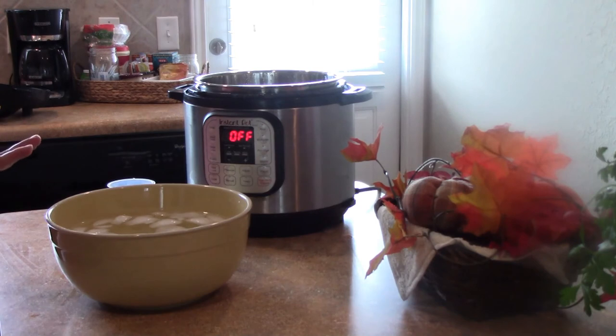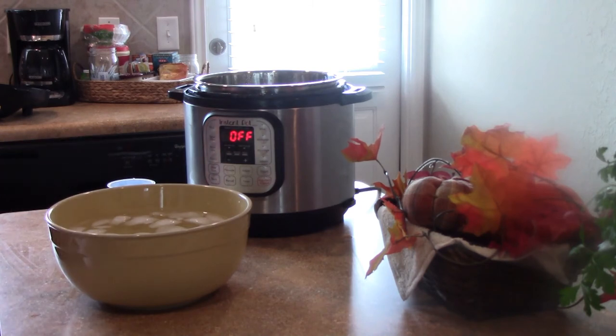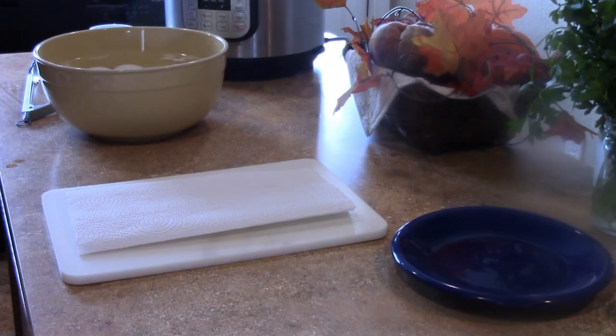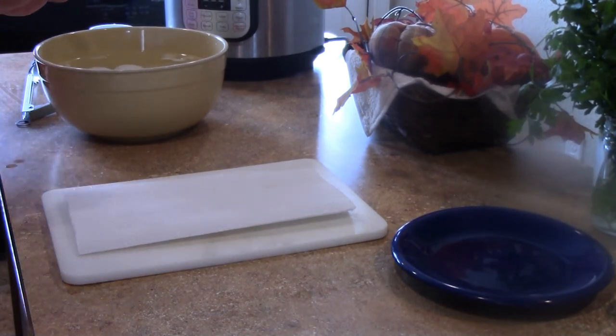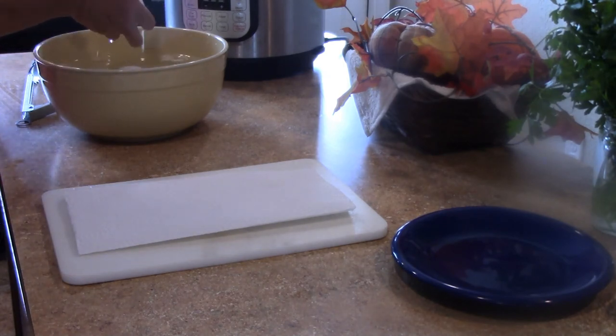And then we'll let them sit for at least six minutes. They don't have to come out of the ice water right at six minutes, but you need to leave them in there about six minutes for them to cool down enough for you to peel them. Okay, so the eggs have been cooling for about six minutes, maybe a minute more. We're going to take them out and see how these babies peel up.